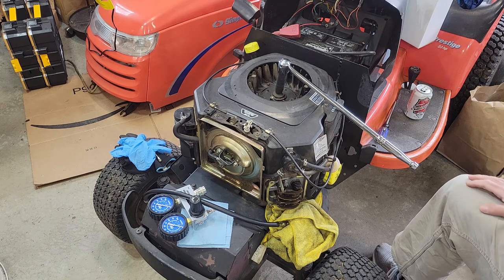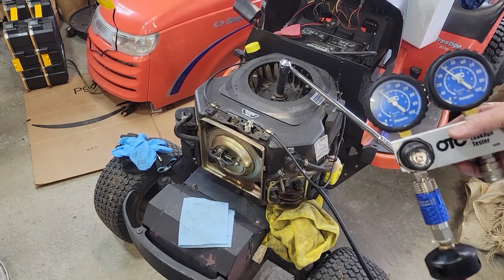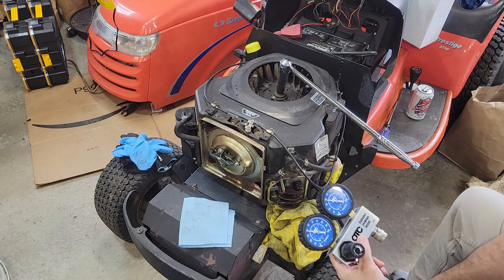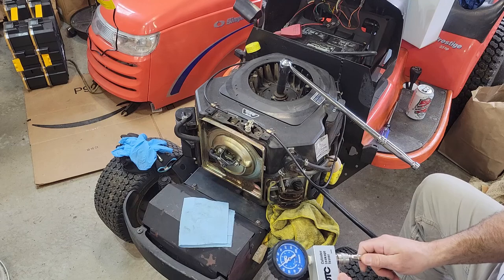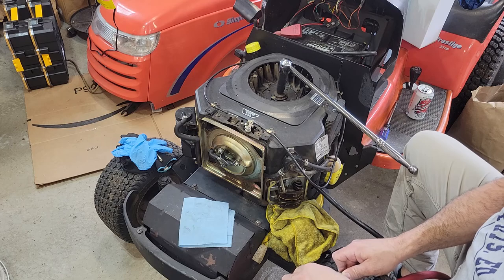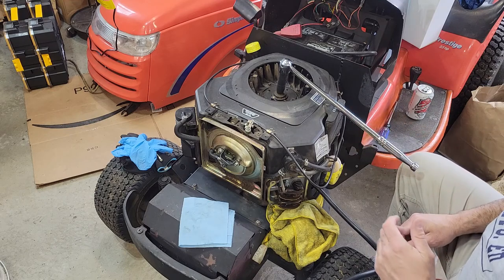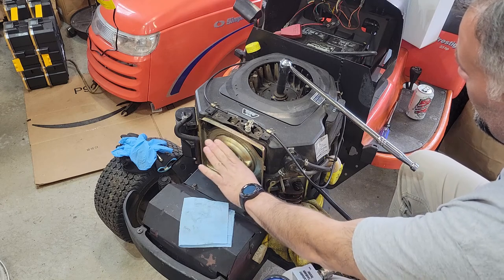Let me get the compression test on and show you what happens — see if you can help out. We're back. I have this set at 40 right now. When I insert this, I usually just get a hissing sound. Watch it spin. This time I'm trying to put my knee there just in case. Not getting any movement out of this, so it's not pushing the cylinder down.